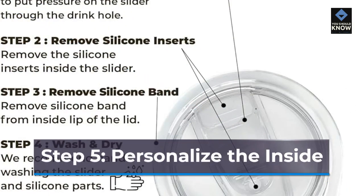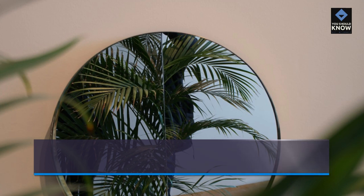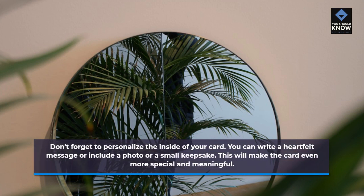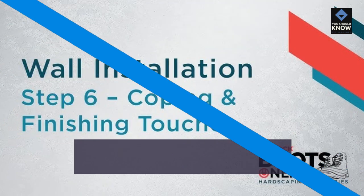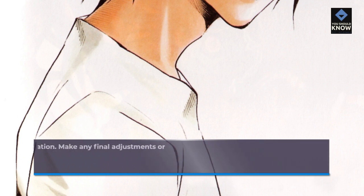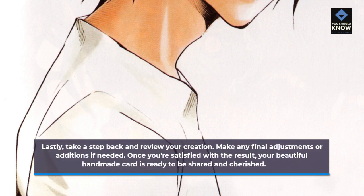Step 5: Personalize the inside. Don't forget to personalize the inside of your card. You can write a heartfelt message or include a photo or a small keepsake. This will make the card even more special and meaningful. Step 6: Finishing touches. Lastly, take a step back and review your creation. Make any final adjustments or additions if needed. Once you're satisfied with the result, your beautiful handmade card is ready to be shared and cherished.